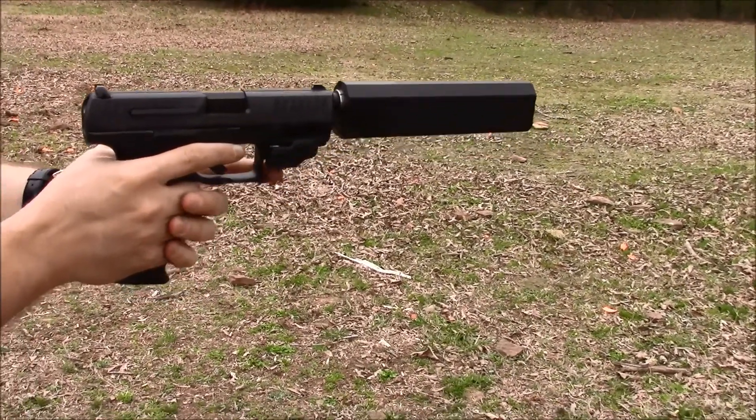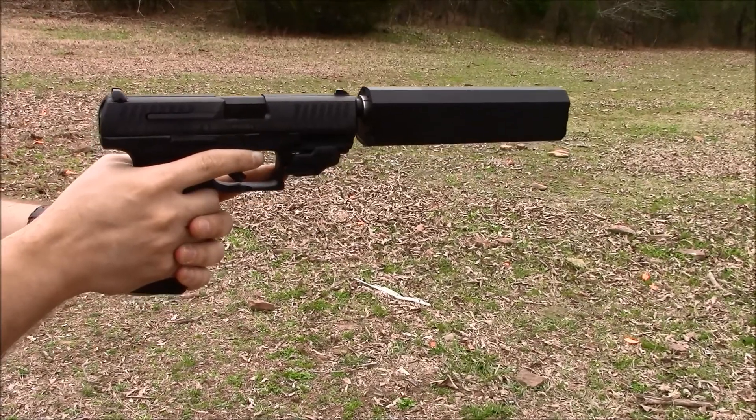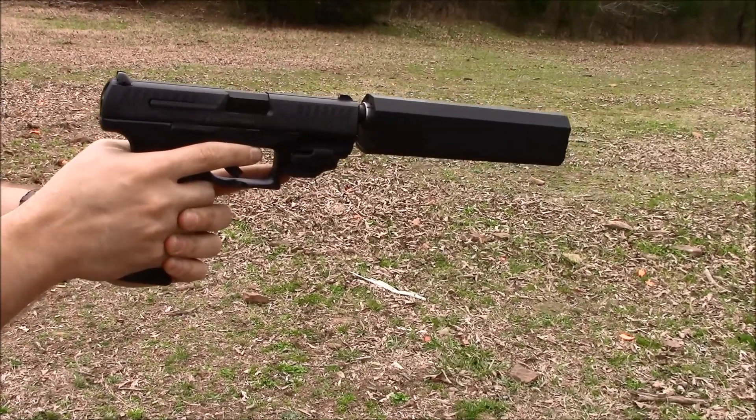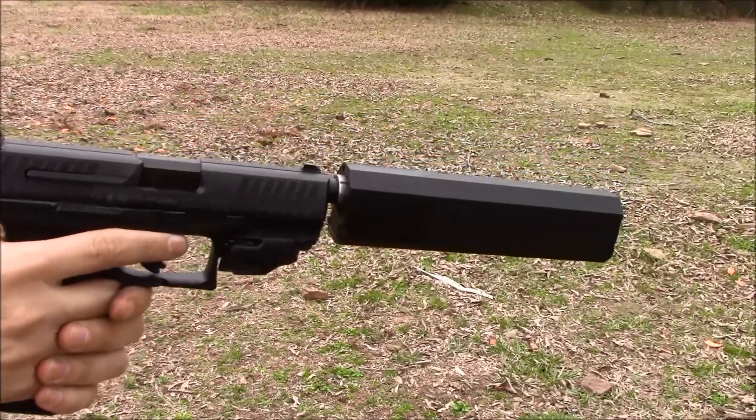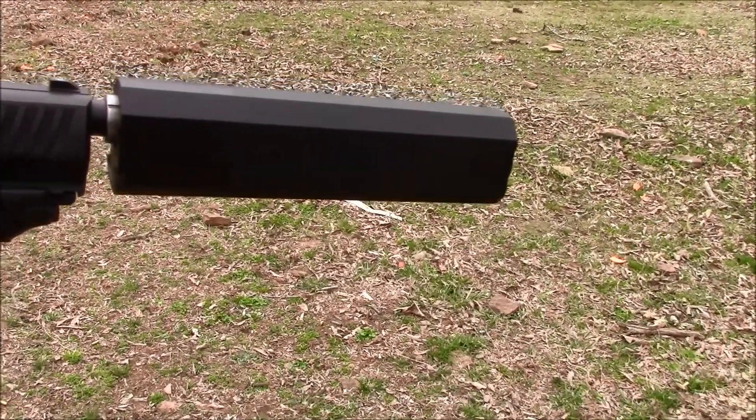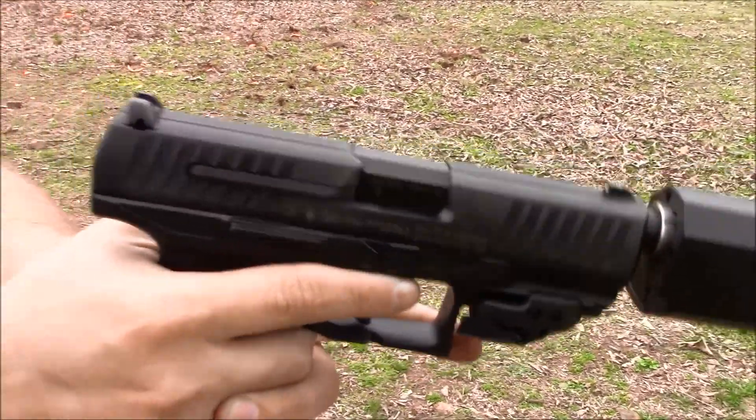We just wanted to share this with you today as part of my ongoing series bringing you different Walthers. I really like these guns — they're also very reasonably priced. We have a full video on the PPQ, so if you haven't seen it yet, check that out. Thanks for tuning in.